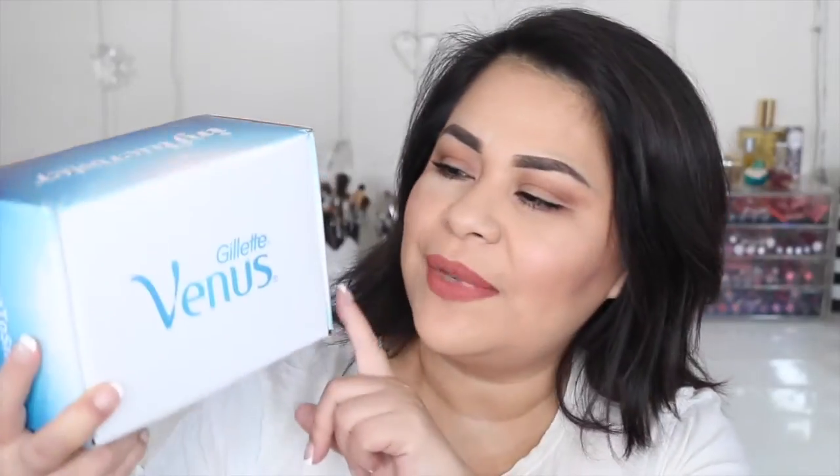Hi guys, welcome back to my channel. Today I have for you my influencer unboxing, and this time it's the Gillette Venus box. If you would like to see what came in my influencer box today, please keep watching. For those of you who don't know what Influencer is, it's a box that is usually sent to you to review products completely free — you don't have to pay anything. I'll be leaving the link for Influencer down in the description box below if you want to subscribe.